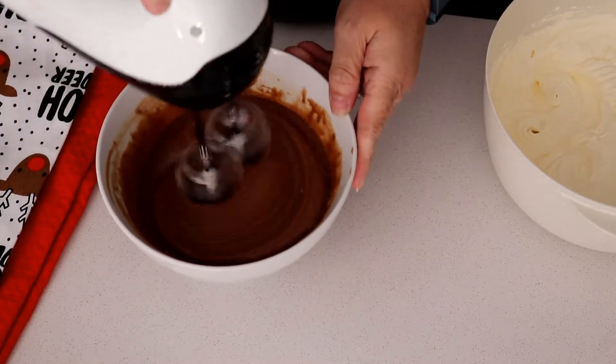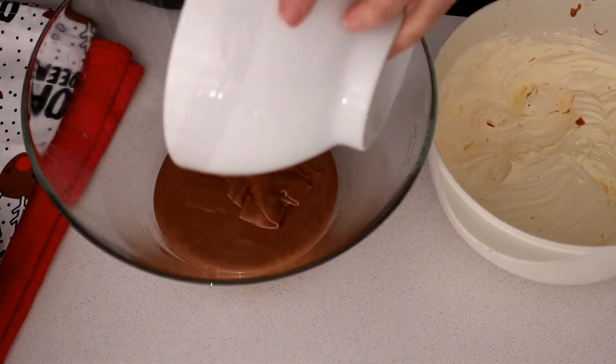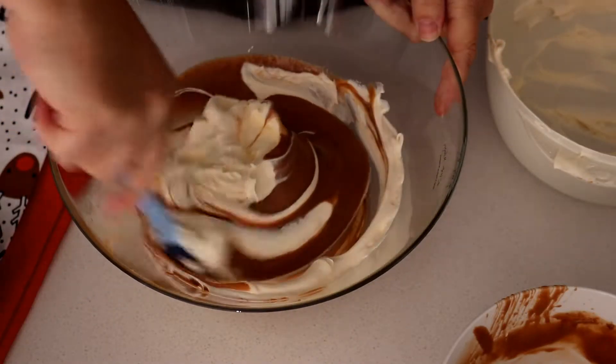When you're folding the chocolate and the cream in together, do it with a spatula. Don't use the beaters because it will separate. And that's it — that's how you make the chocolate mousse. It's really, really yummy. You can add a little bit of vanilla if you want to, but you don't need to.